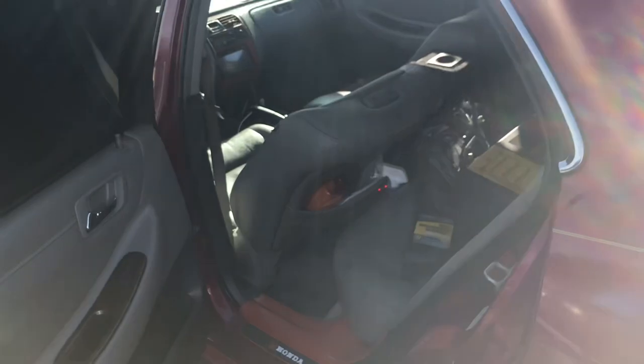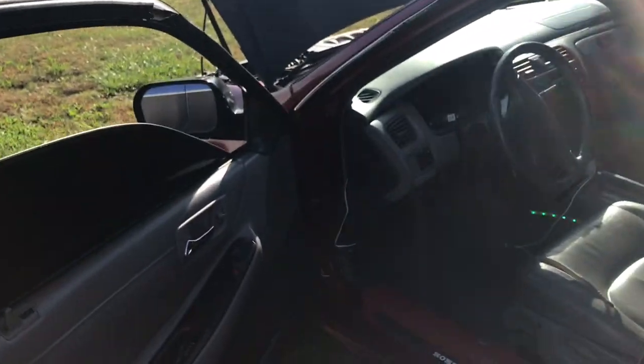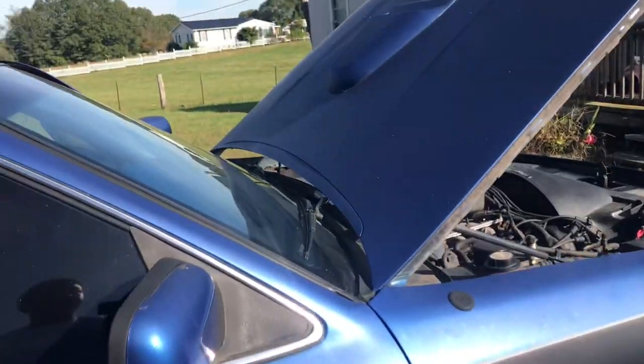Look at what it looks like on the inside — it's big in here. Got the LEDs in there. This looks cool. Got old school right here.